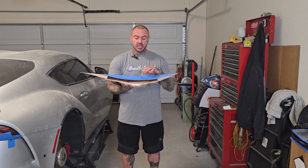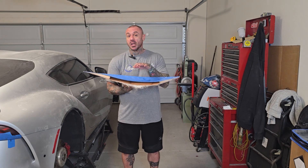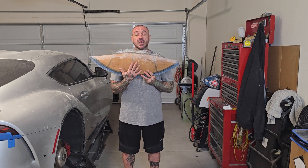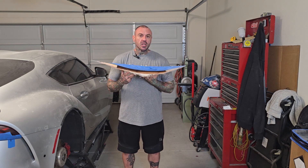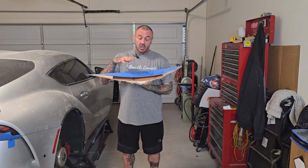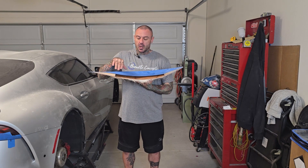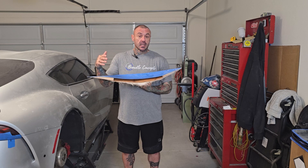This episode in particular, we're just going to pick up right where we left off last time, which is talking about laying up the inside of these panels. Last time we were here, we did the outside layup and now it's time to do the inside layup. We're going to cover the inside layup over recorded video because of the respirator, but I also want to touch on a few subjects such as covering the round rod before we get into that.